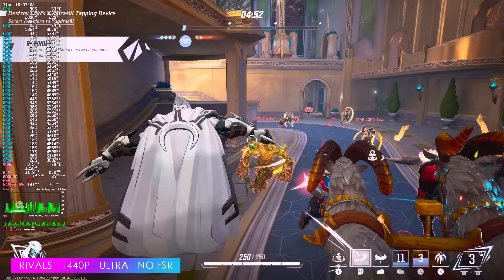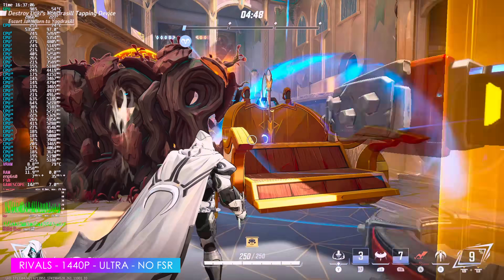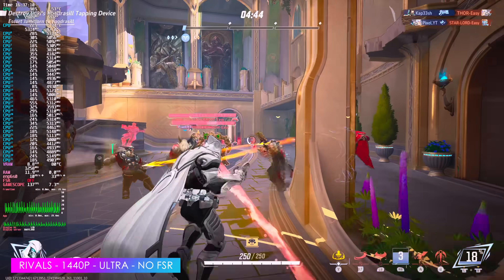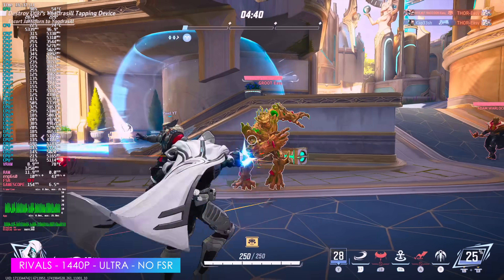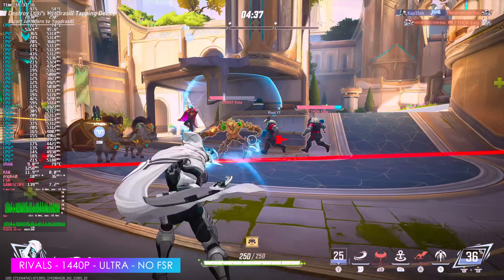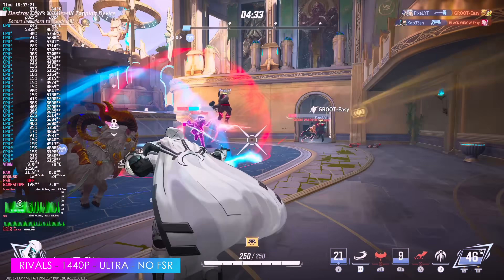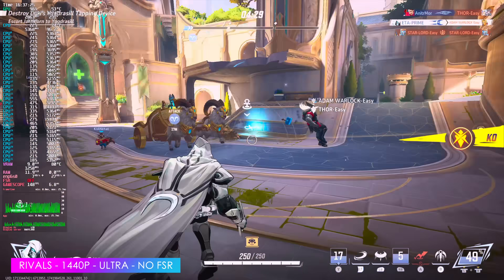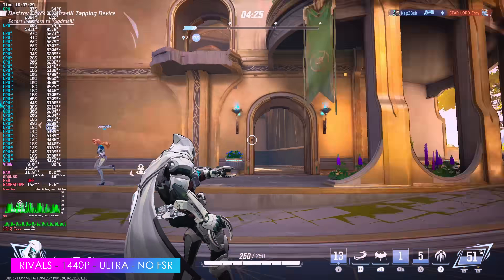Next up is Marvel Rivals at 1440p Ultra with no FSR. I've been playing this on Windows with the 9070 XT, and I swear I'm seeing better performance here in Linux on the 9070 non-XT than I did in Windows with the XT — and not by just a little bit. I'm talking around 30 FPS more over here, but this could come down to an update that happened overnight, since this is an early access game and it's getting better all the time.